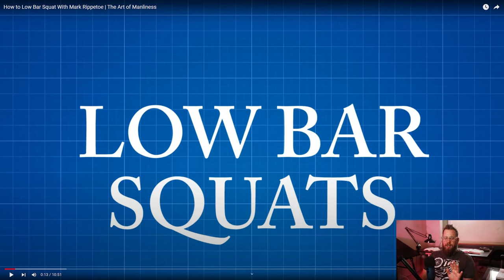I was talking to somebody about squatting in the comments section and they asked me to make a video on squatting. I don't go to the gym anymore and I don't really have a good way of filming myself. Mark Rippetoe, Starting Strength, is probably the best squatting coach I've ever come across. So I'm going to review this video and go over my thoughts on squatting.